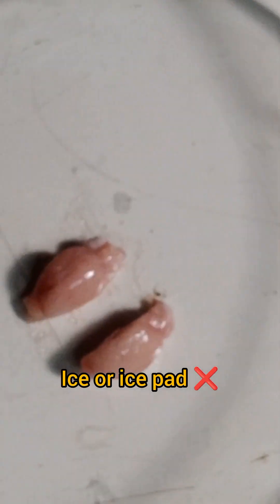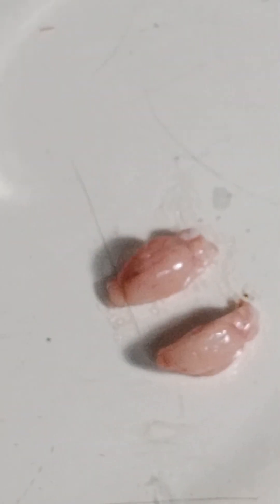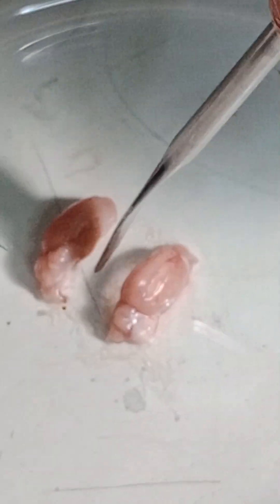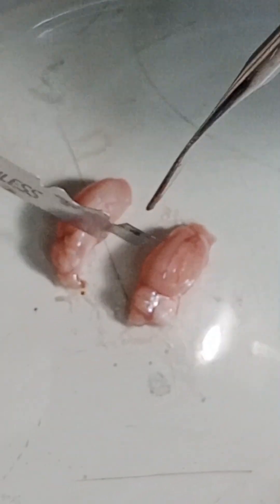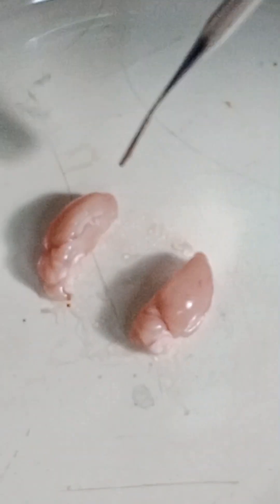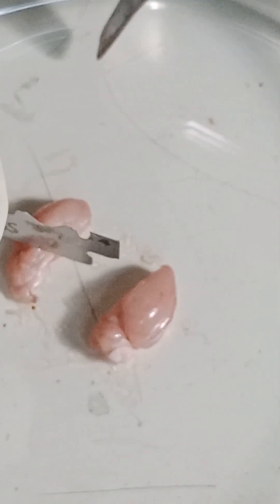Secondly, I will suggest: do not place the mouse brain on ice or an ice pad, because it will be frozen there. When you try to use this mouse brain it will be crushed and you cannot separate the desired part. Here you can see I am separating these two parts.